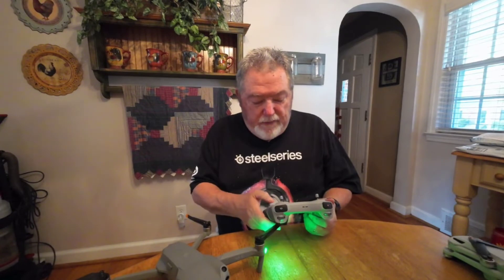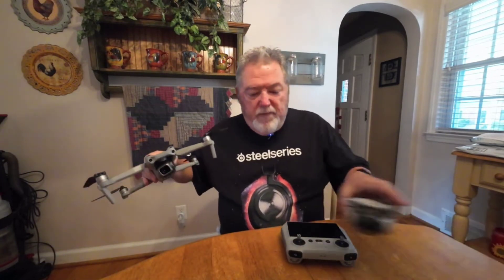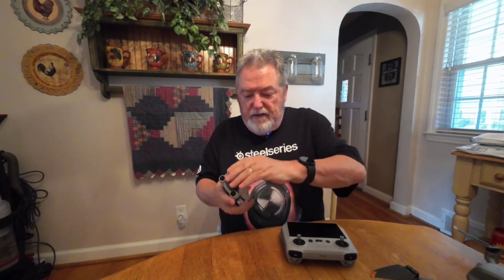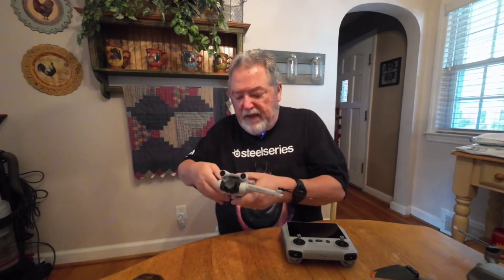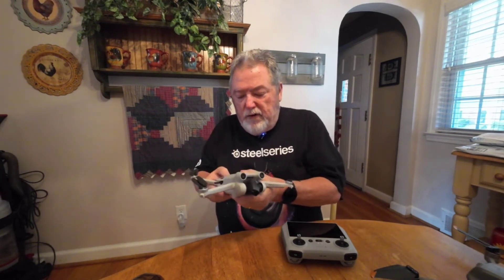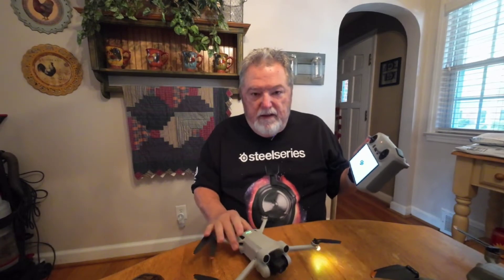So what do you do when you want to go back to your Mini 3 Pro? Well, you just reverse the process. You turn your Mini 3 Pro on, and you're going to get the same message. I'm not sure why DJI hasn't figured out a way to just make it seamless so you can push one button and go back between the controllers. But once you do it a time or two, everything should just feel natural to switch between these drones with this controller.